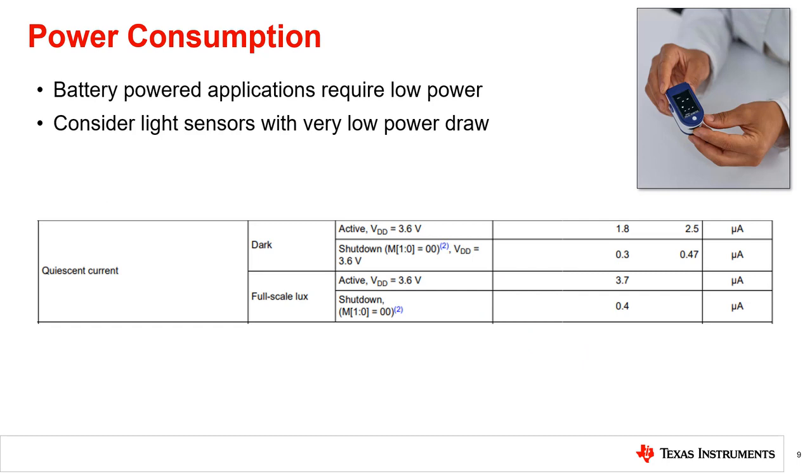In some applications that are battery powered, the expectation is that they last for long periods of time. In these cases, the use of a light sensor with very low power draw will minimize the effect of the sensor on the overall system power draw.